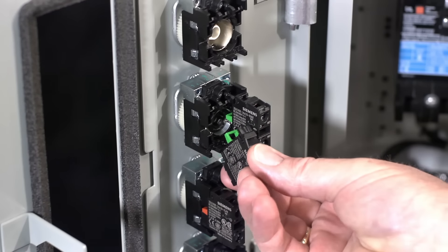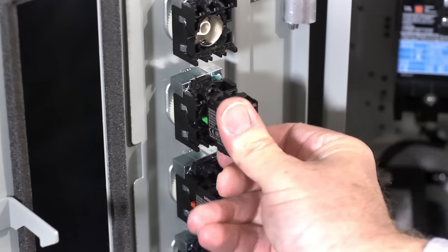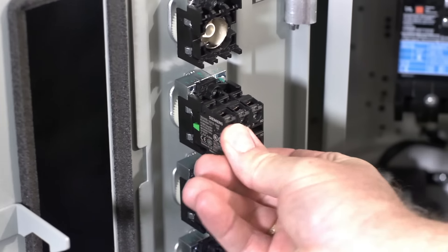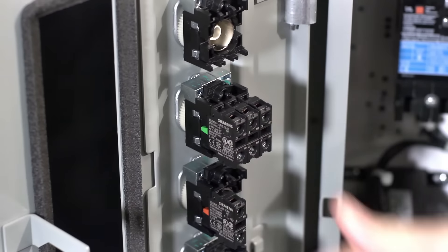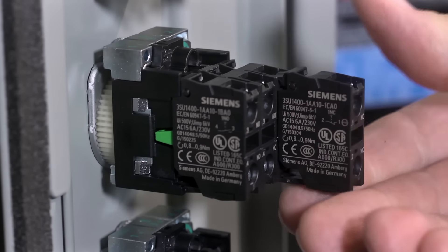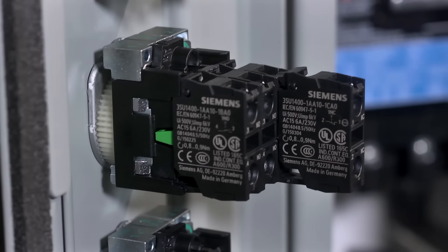Up to three modules can be installed side by side without an adapter, and single contact blocks are stackable up to two deep. Hook the narrow clip at the bottom of the module to the holder and then snap the top hook into place.